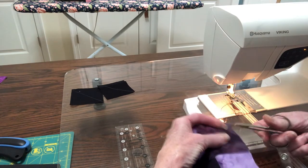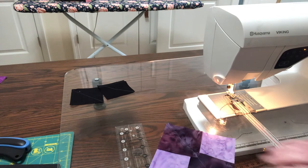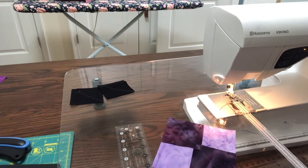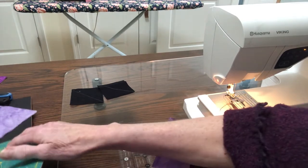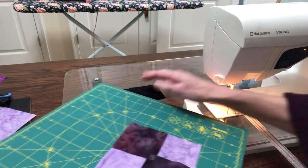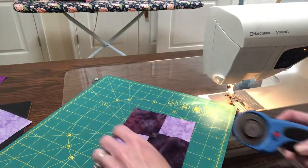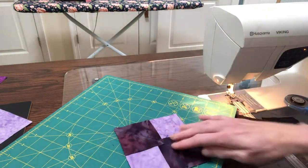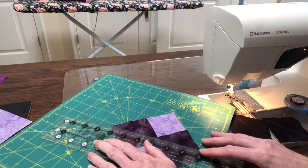With this, what we're going to do now to make our first here is we're going to cut down the center. We're going to cut on that line that we drew, like so.